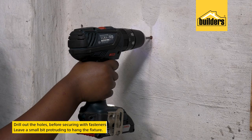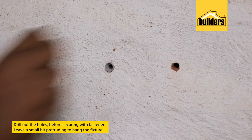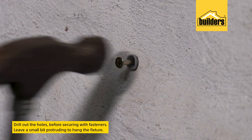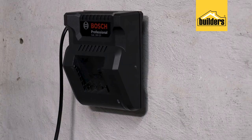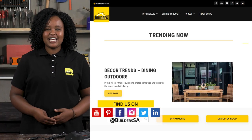Now we have a mark to drill out the holes. I prefer using these anchors, leaving a small space protruding that will allow us to hang the fixture. I can also loosen or tighten these screws if necessary to get a tight fit. Another simple tip from the Builders Workshop — get to Builders, get it done.